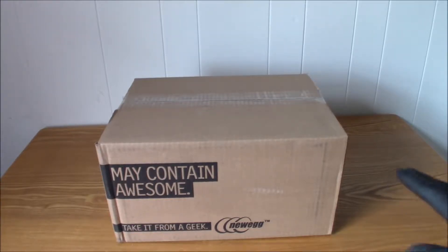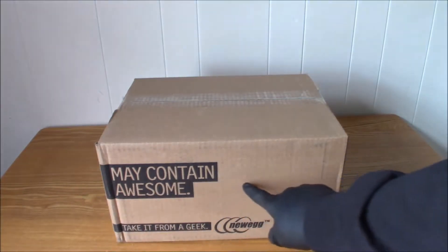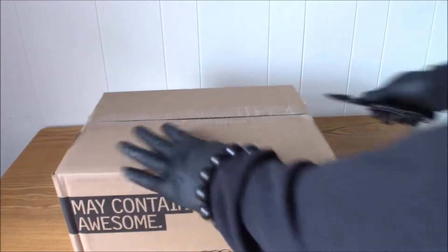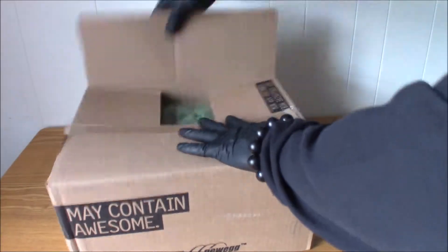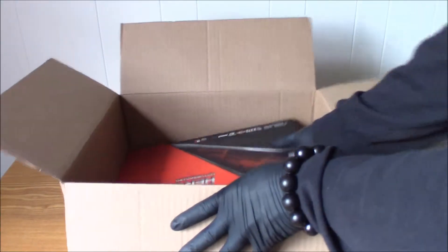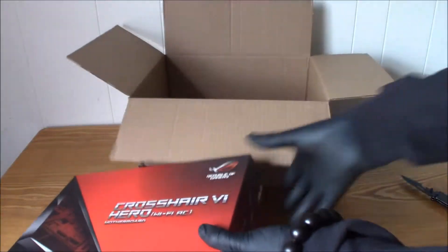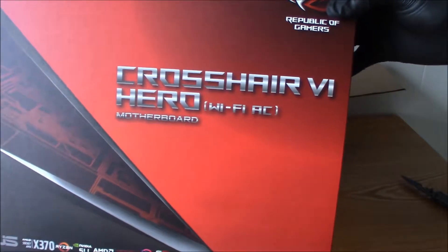Oh, before we get inside though, if you guys see this message here — take it easy, I don't want you guys to get too excited. Get the other fresh bags out of here. There it is. Isn't it beautiful? Yes, it is.